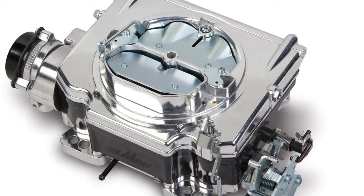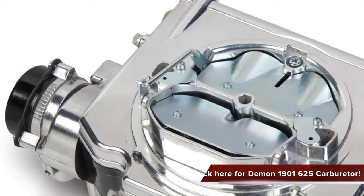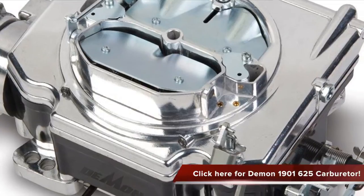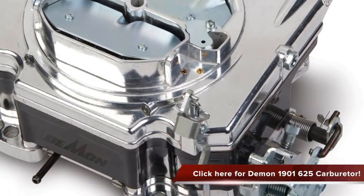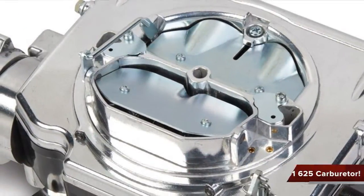This is ideal for use on most stocked and mildly modified V8s. It also features electric choke management to ensure that your engine will not be choked. It redefines the street carburetor with clean looks and ease of use, and is designed to deliver a stable idle, crisp throttle response, and smooth performance.